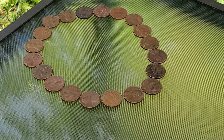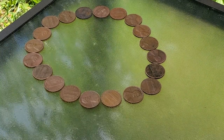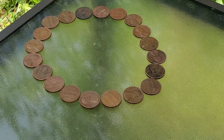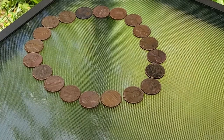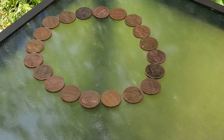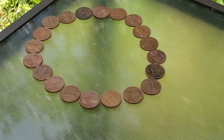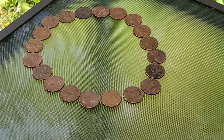Copper is said to repel slugs. You can even buy copper tape to prevent slugs going into your beds or pots. Because one-cent coins made before 1982 were made of 95% copper, many advise to just drop pennies around your veggies as a slug deterrent.